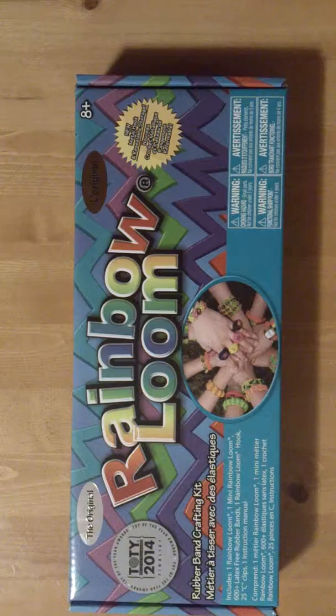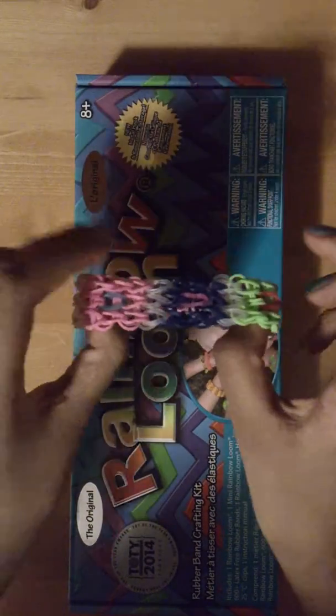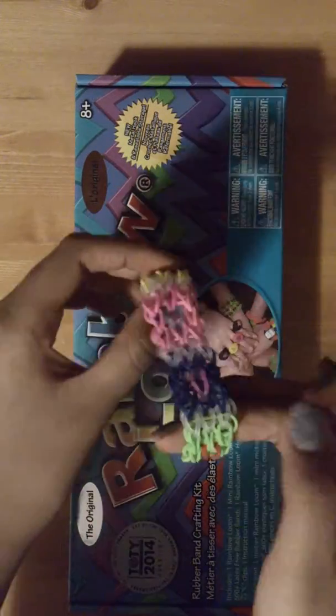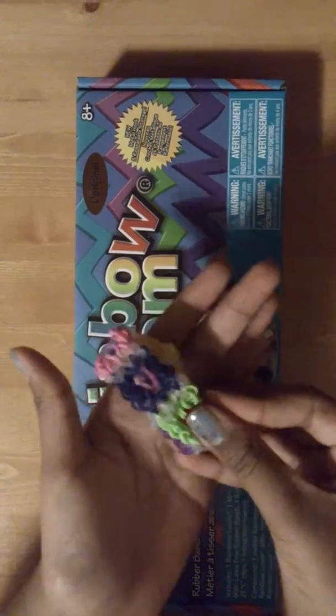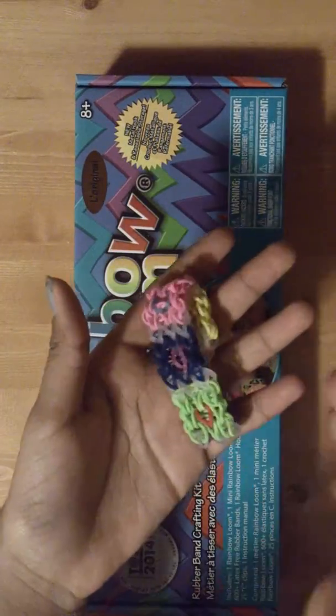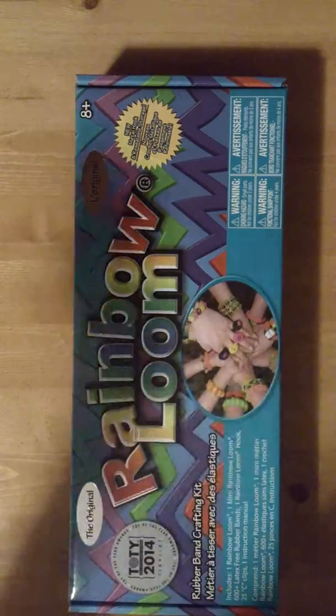I have recently made one. It is called the cube. Thanks to Loom Love I learned how to make this bracelet. It is the same pattern as a triple single except you have to place them differently, but I can get into all that later.